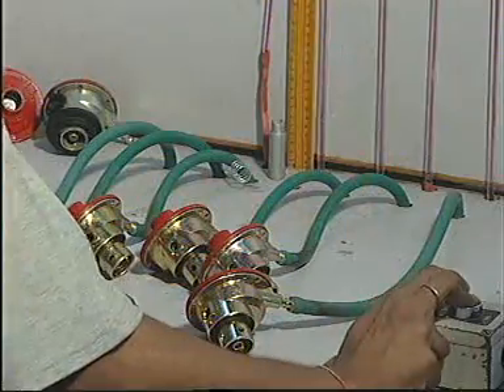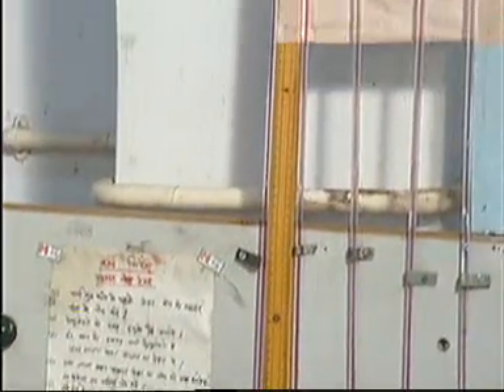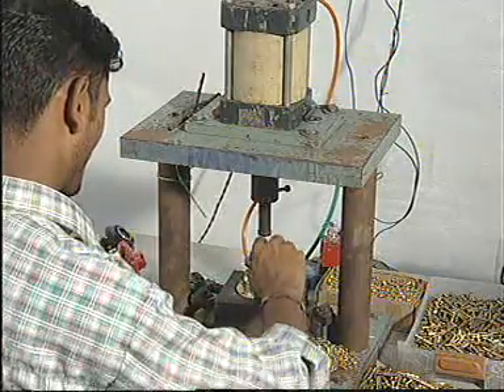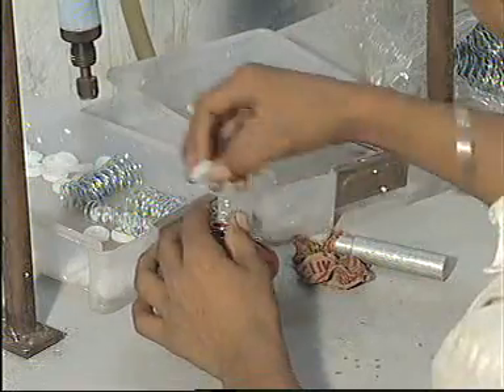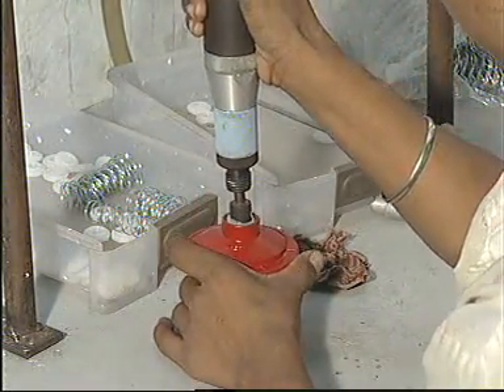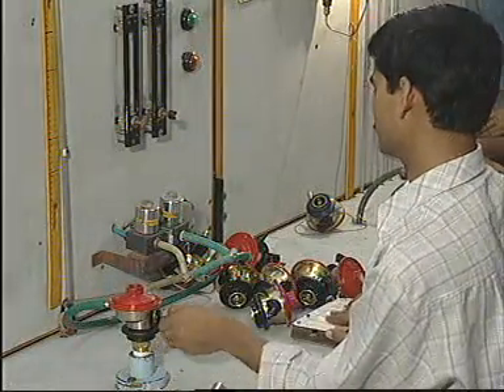Our regulators then undergo the torture trial — a battery of tests to prove that they can withstand the most extreme conditions. At the regular level, there is the construction and workmanship test, pneumatic test, interchangeability test, and the chatter and performance test that involves making the regulator go through as many as 20,000 on and off cycles.